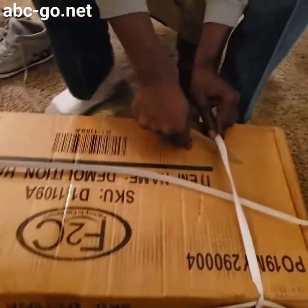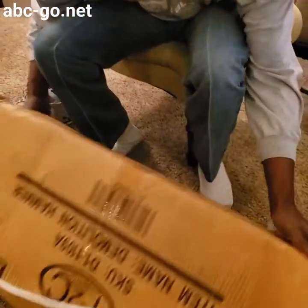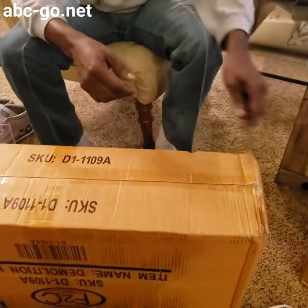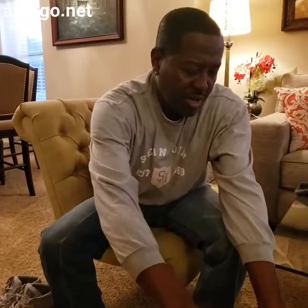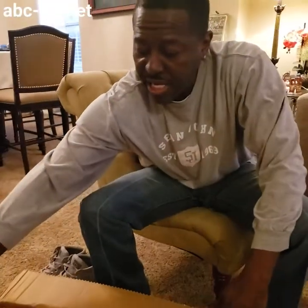I was going to rent one for $80 a day. But before I go rent this $80 a day, let me go to my favorite online store, Amazon, and see what they have to offer. I found this one for $1.15. As a homeowner, you need one of these because you never know. I'm doing some renovating in my downstairs bathroom.